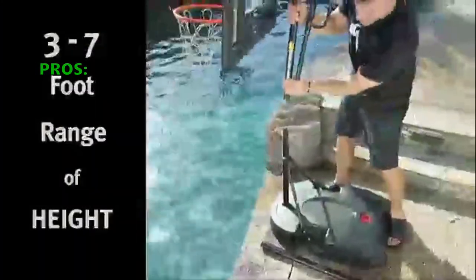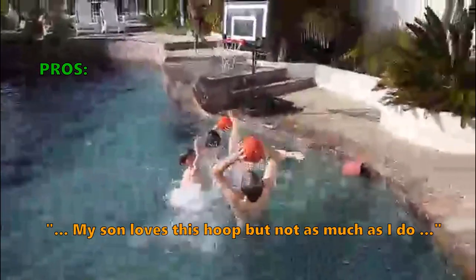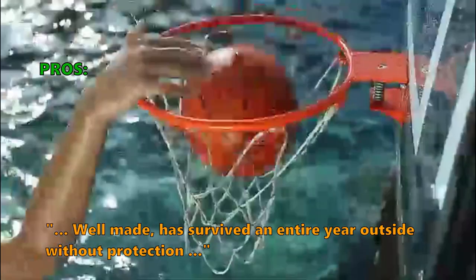Many users who reviewed this like that: "My son loves this hoop, but not as much as I do" and "Well made — has survived an entire year outside without protection." Some customers had problems: "Cool idea but not as beefy as I would like."